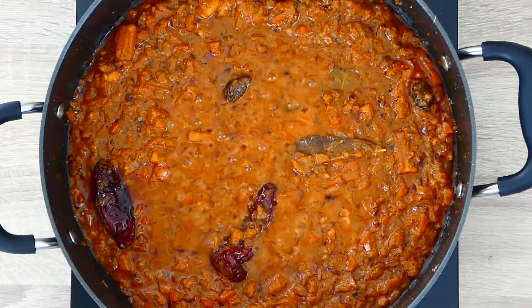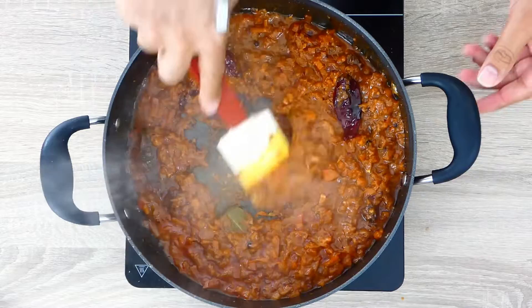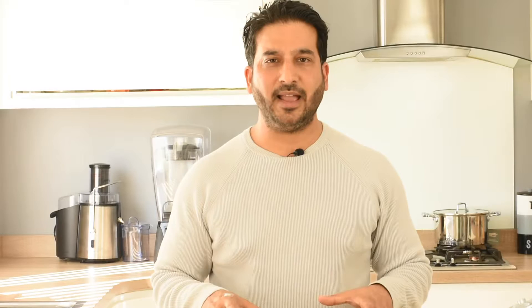Our sauce looks ready. This is the time when we go in with our lamb. We'll cover the pan and let our lamb cook in its juices on a low flame.